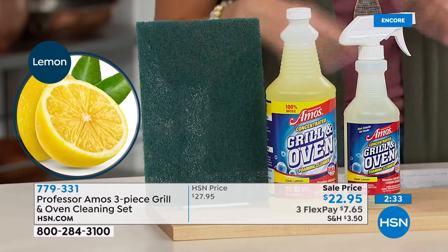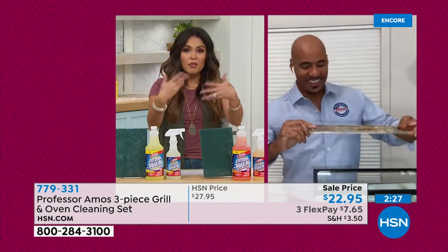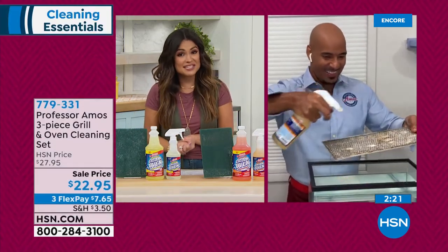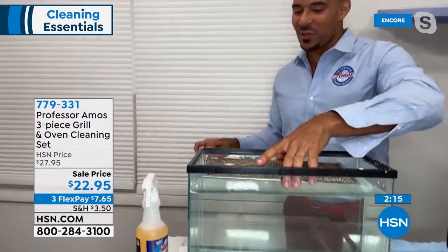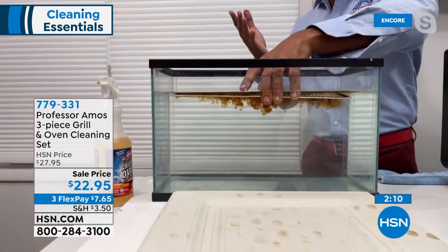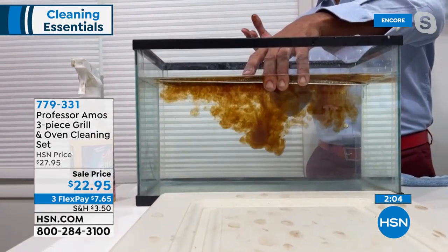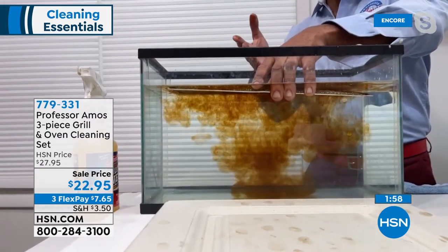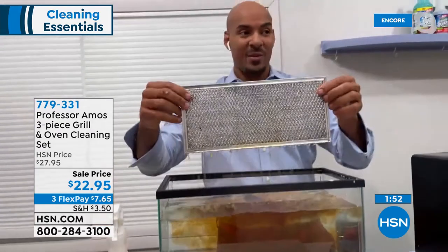You mix it with water according to the instructions — make it as concentrated as needed or as an everyday formula. The amount you're getting today is enough to make 32 of this spray bottle size. You're getting the spray bottle included and this extra-large scouring pad. It's aggressive for caked-on messes, just choose your fragrance — clean lemon or citrus zest. Think about the cost: 32 bottles of cleaner for $22.